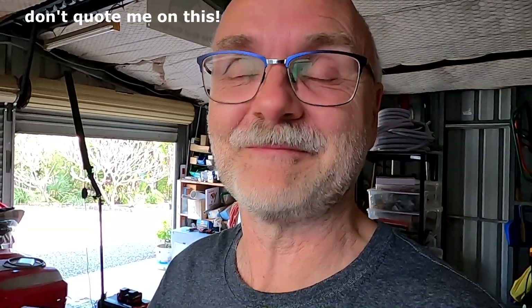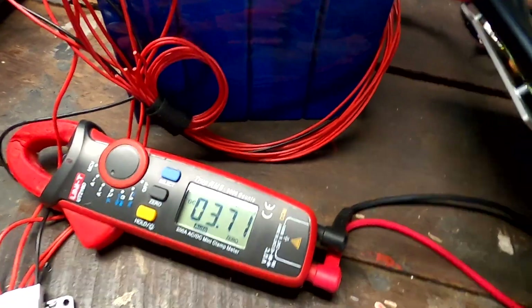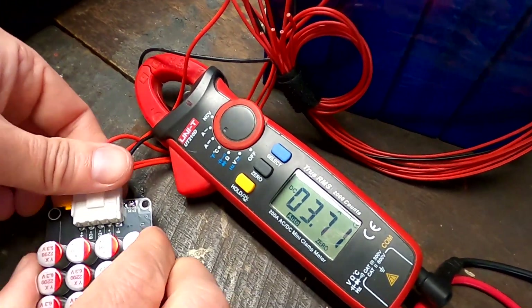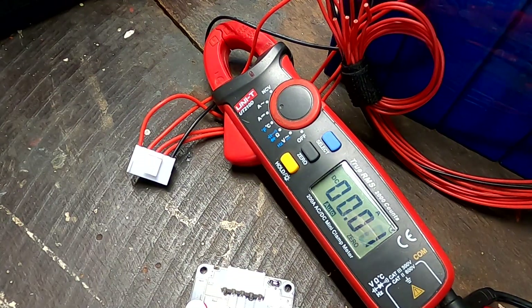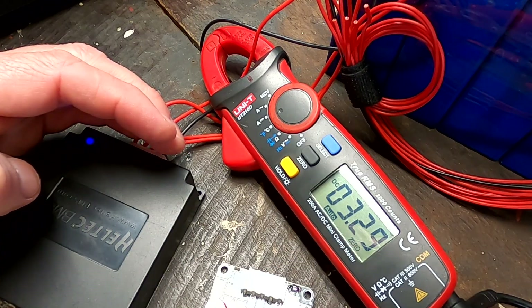Alright guys, as always thank you so much for watching, thanks for all your great support on the channel. Until the next video — when we do not do an active balancer test — stay charged, stay safe, and thanks again for watching. See you then! That is so bad, I can't believe it — 3.2 amps, that is maximum disappointing.